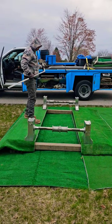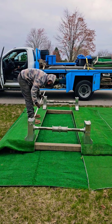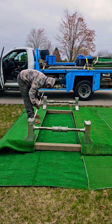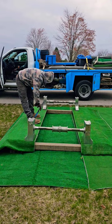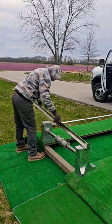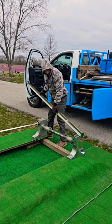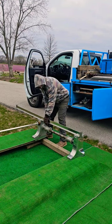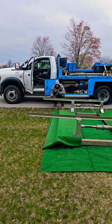The casket will sit on the lowering device while the service takes place, and once the service is concluded, we will move the casket from this lowering device over to the graveside. We rarely do any work on lawn crypt installments because the cemeteries usually take care of most of everything when it comes to these services. This particular funeral home requested us to use our tent for the service before the interment takes place.